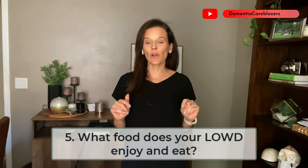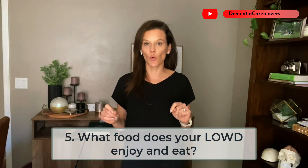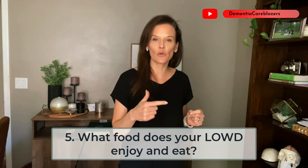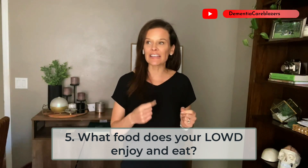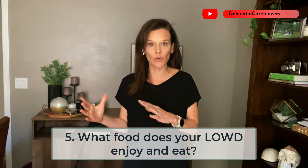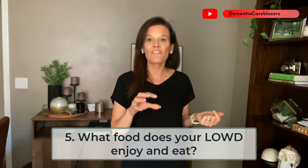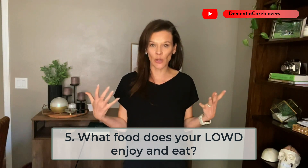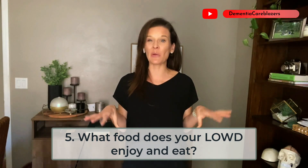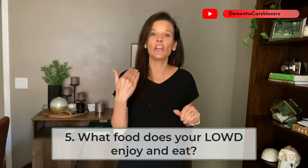Tip number five: I really want you to become a detective around the food your loved one enjoys and eats. Does your loved one seem to eat a particular type of food more often? Is it about a certain texture, the color of the food, or how easy it is to eat? Some people might prefer finger foods over a spoon, and maybe that's okay. I know for my mom, she's definitely going to be so much easier with finger foods than using utensils — even when utensils probably should be used, she's going to use her hands, but at least she's eating. Pay attention to preferences for both the types of food and how your loved one eats that food.